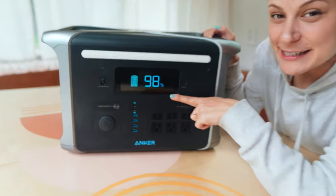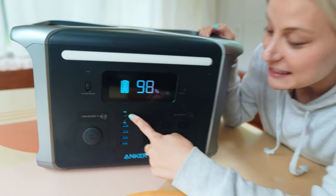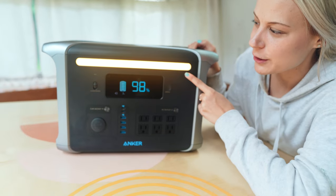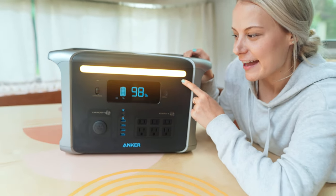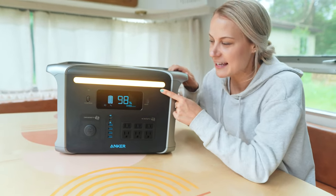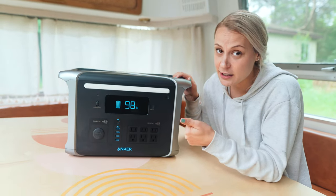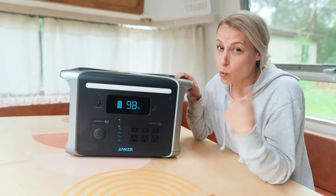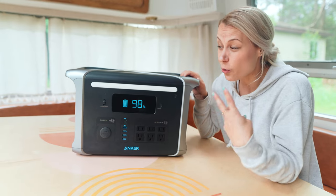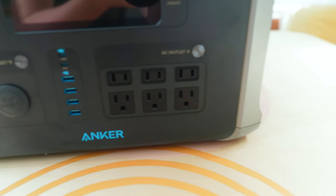Here we have our display screen. You have four USB ports, two USB-C ports, and six outlets. It also has this pretty cool nightlight feature so you can see what you're doing at night — because obviously you don't have electricity is why you're probably using this. You can charge this thing by either plugging it into your wall; it only takes one hour to be 80% charged. You can also use solar or charge it with your car.